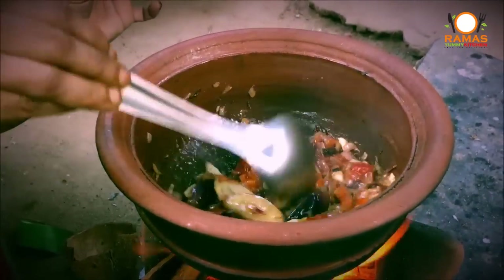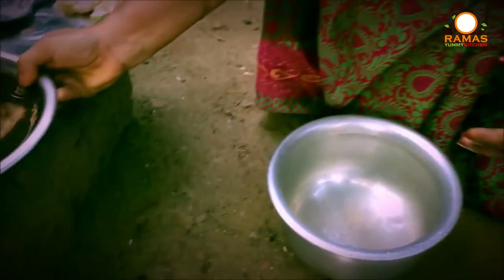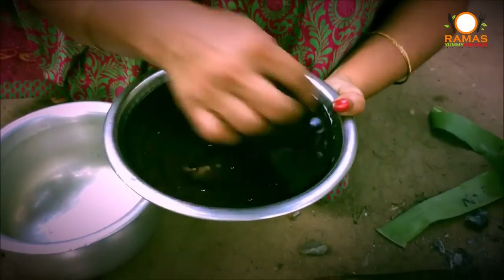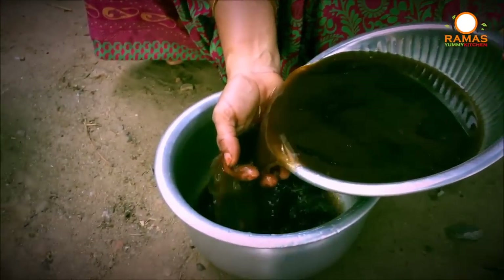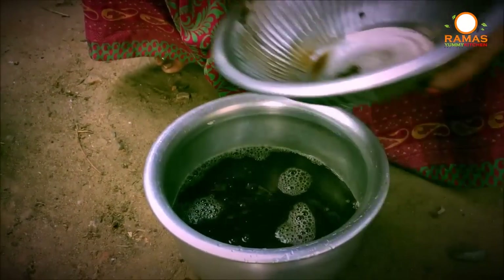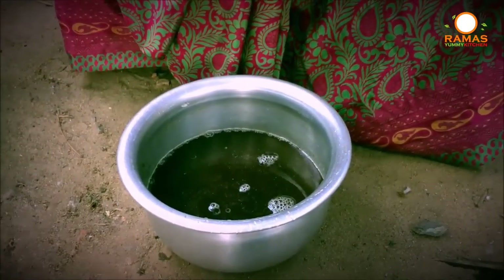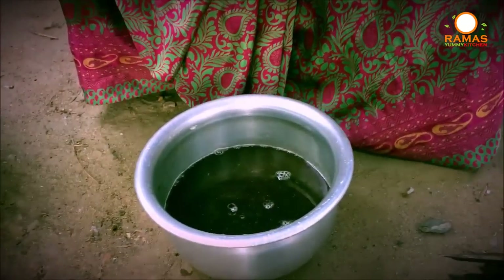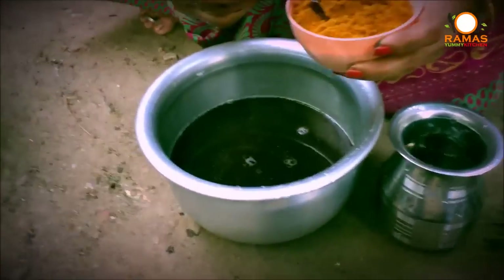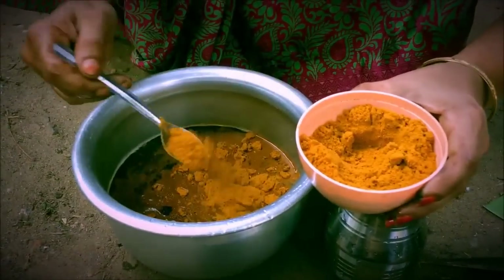Now we are going to put it on the plate. I'm going to put the oil in the middle of the pan. I'm going to put the oil in the pan.